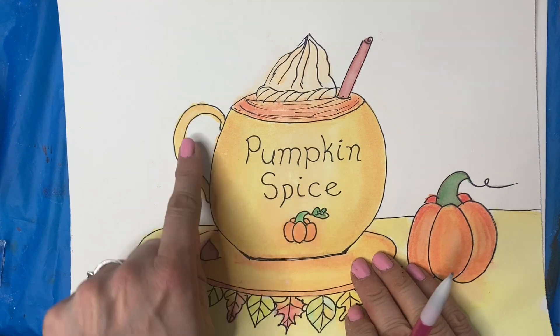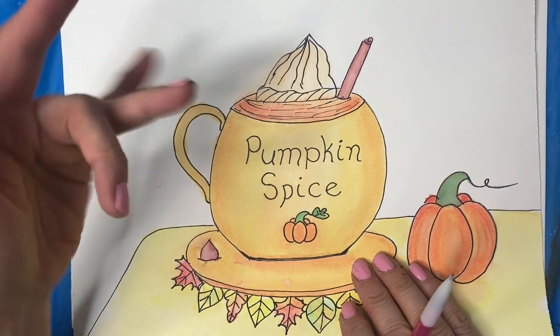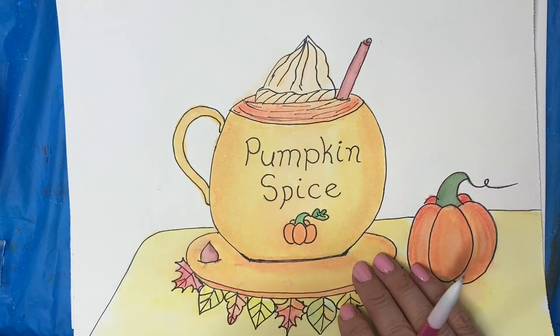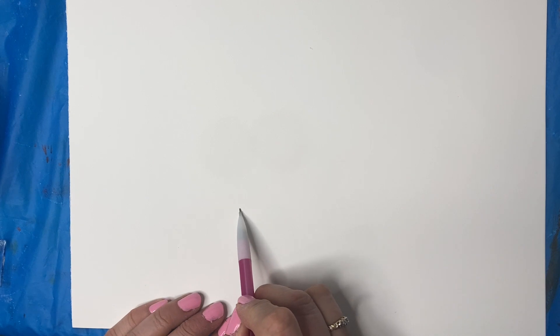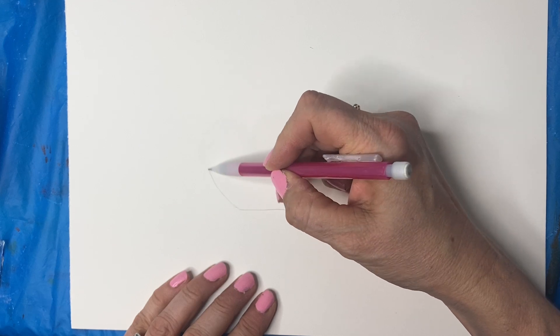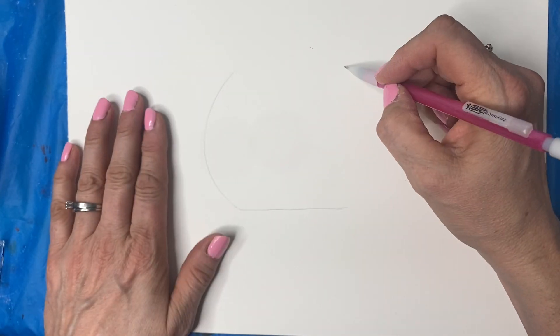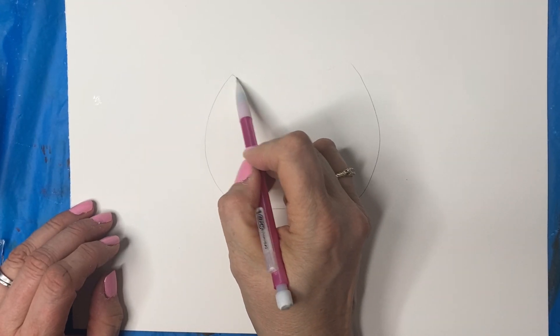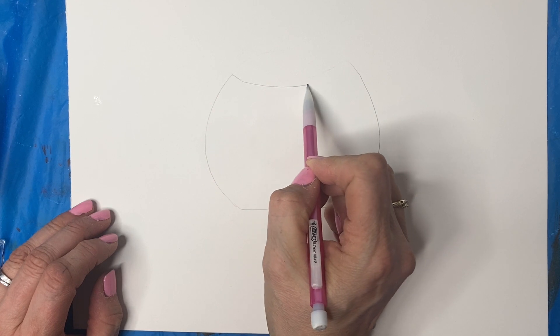Let's draw our scene. First I'm going to start by drawing the mug — you can make yours any shape. You can look at some of the mugs you have in the house, or I just did it kind of round because I was thinking like a pumpkin shape. I'm going to start part way up my paper, do a line, then a curve and a curve, making it pretty big. Then I'm going to join these two lines with a curve.